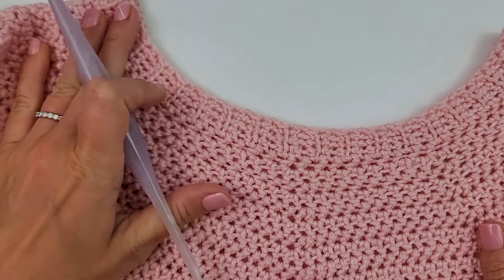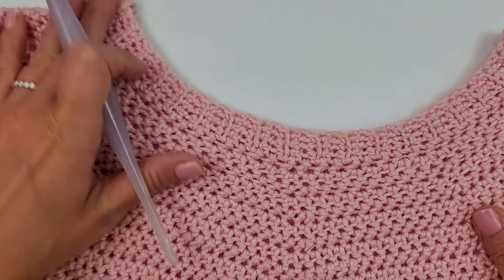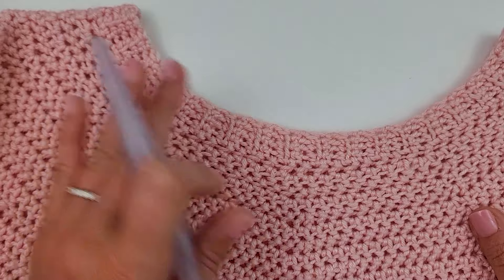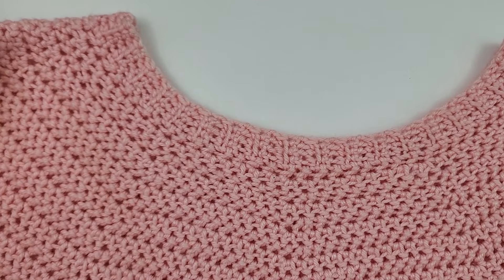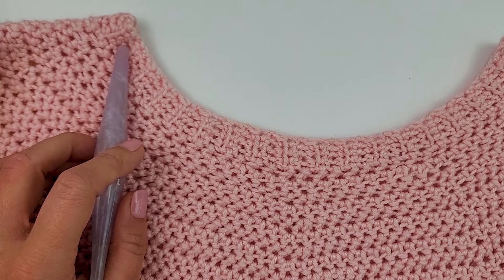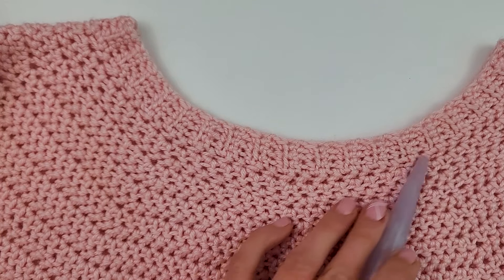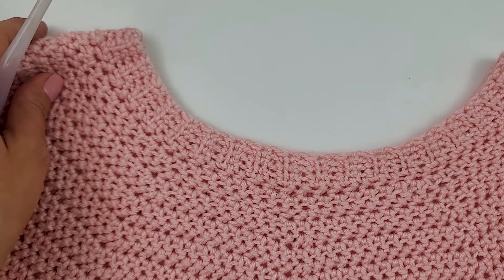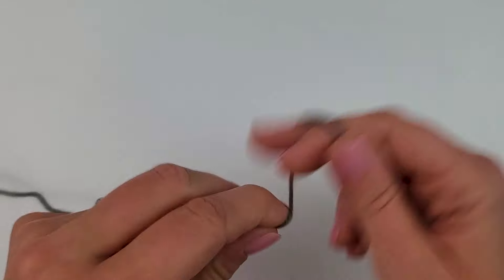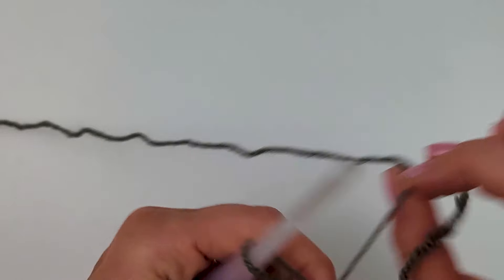We are going to be working this sweater from the top down, starting with the neck ribbing trim at the top and working our way down. We'll do the ribbing in rows, then join it, and start working in rows along the side of the ribbing. I just wanted to show you that so you have that visual.